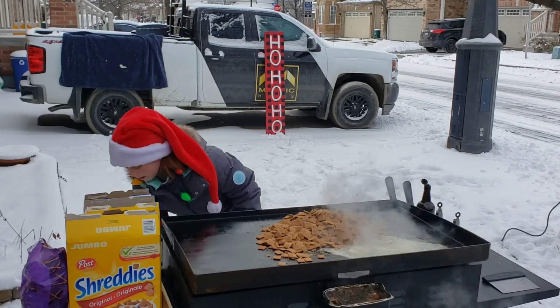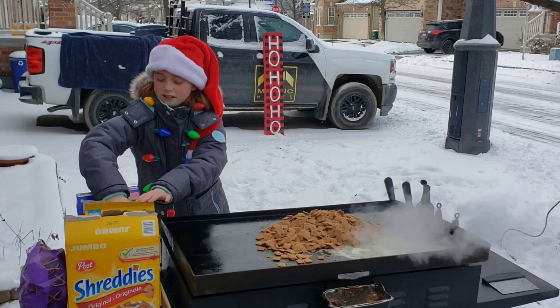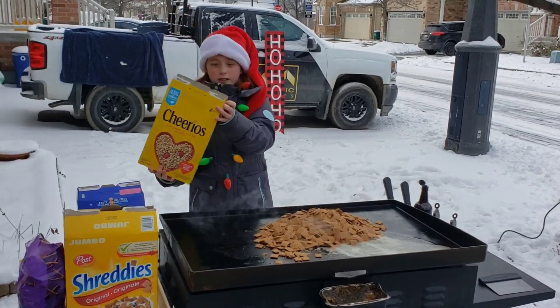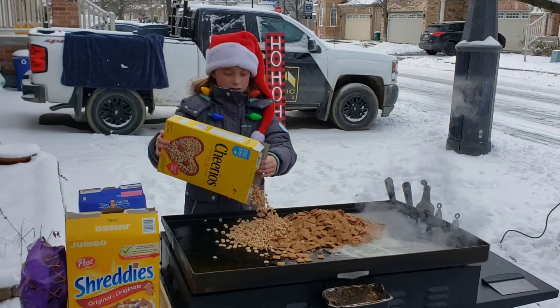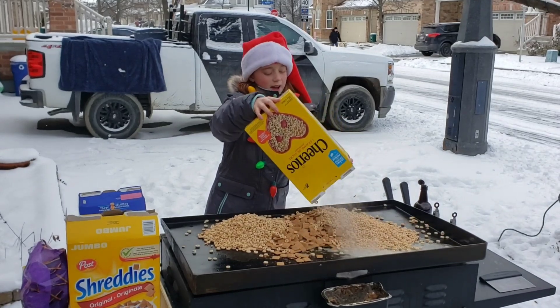Put that there. Now my Cheerios. My butter's spilling away.